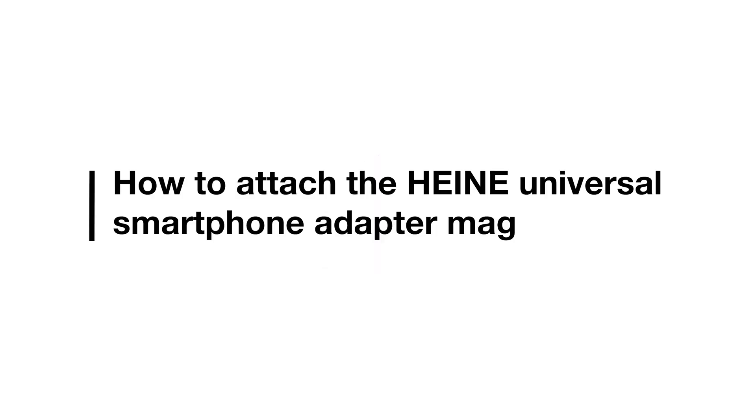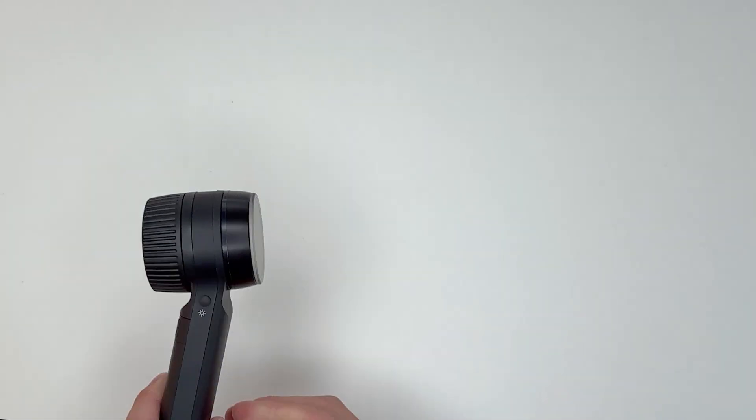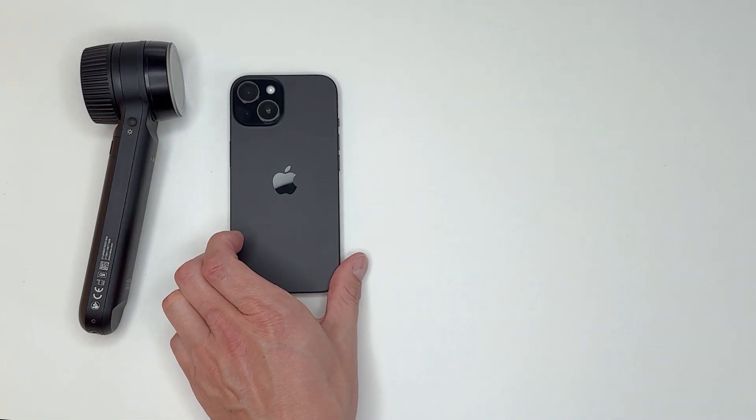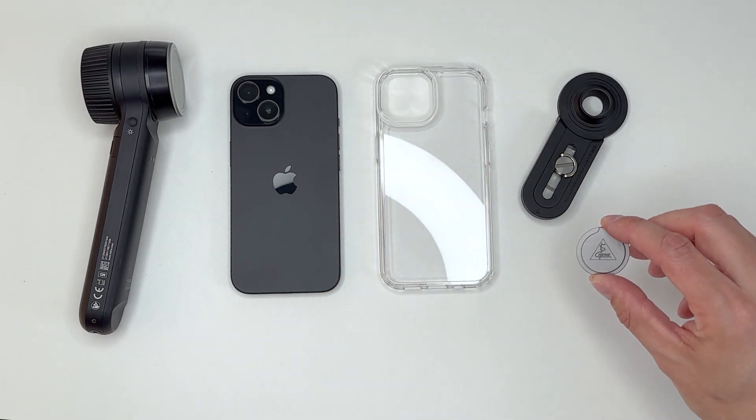In this video, you will learn how to attach the Heine Universal Smartphone Adapter Mac to your smartphone. You need your Heine Dermatoscope, a smartphone, a suitable hardcover smartphone case, and the Universal Smartphone Adapter Mac.